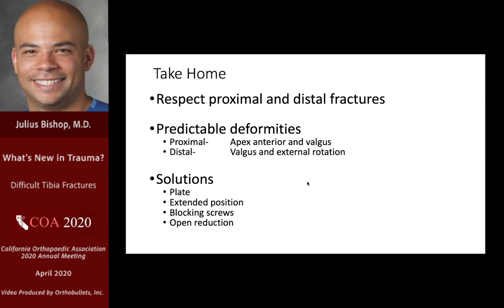In closing, the proximal and distal tibia are unforgiving and problematic to the orthopedic surgeon on call. There are predictable deformities: apex anterior and valgus in the proximal segment, valgus and external rotation in the distal segment. Solutions to have in the back of your mind: plating, extended position, blocking screws, and open reduction.